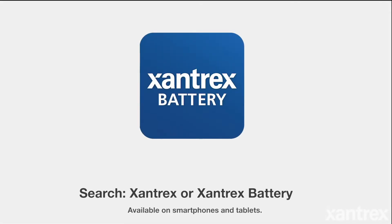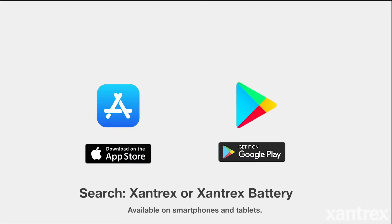Introducing the Xantrex Battery App, available on smart devices. Search Xantrex or Xantrex Battery in the Apple App Store or Android Google Play Store.